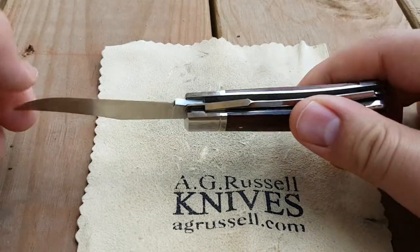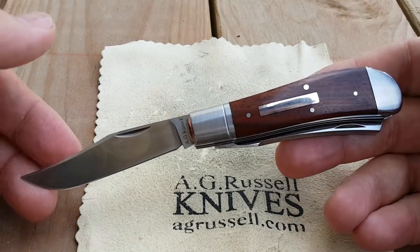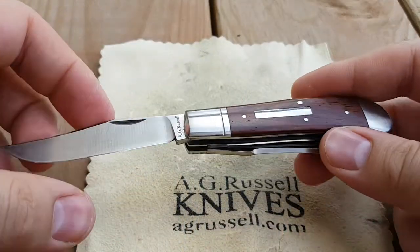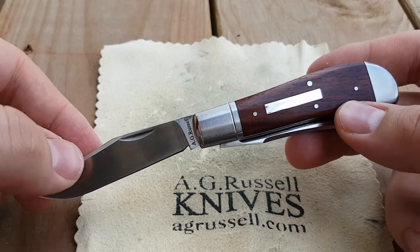This is Jake with AG Russell Knives, and today I have for you the AG Russell Dog Leg Trapper. This great traditional little pocket knife is not an AG Russell design — it was designed by a great maker in Japan who offered us this design some years back.